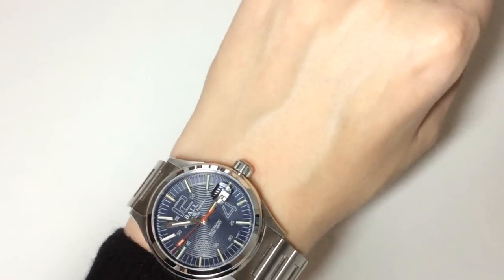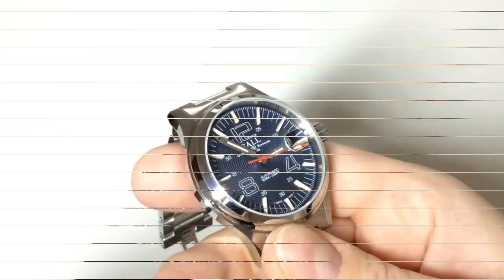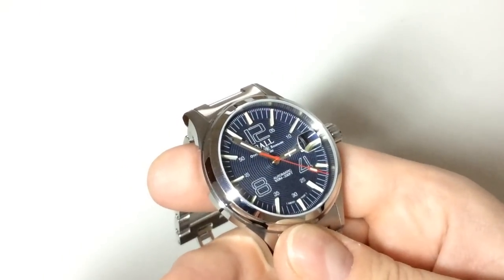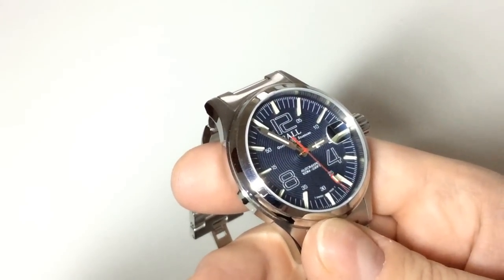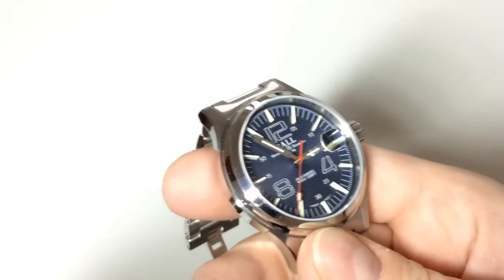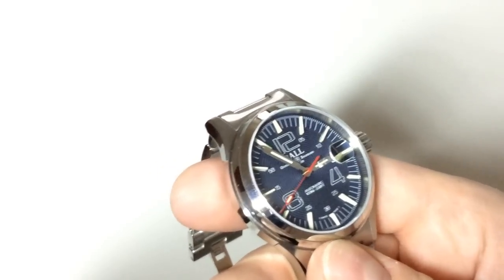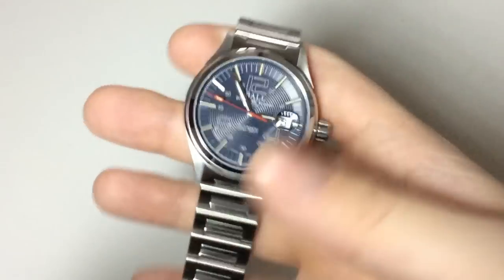I really enjoy this watch — it's very different from a lot of other watches in my collection and from what I see people wearing. It's a tool watch, a field watch, but it's still very dressy. The dial is very well done and I love the 3D look you get from the tritium tubes. The bracelet is also very comfortable.